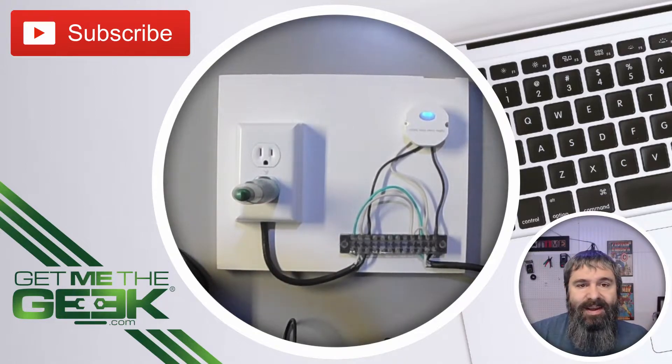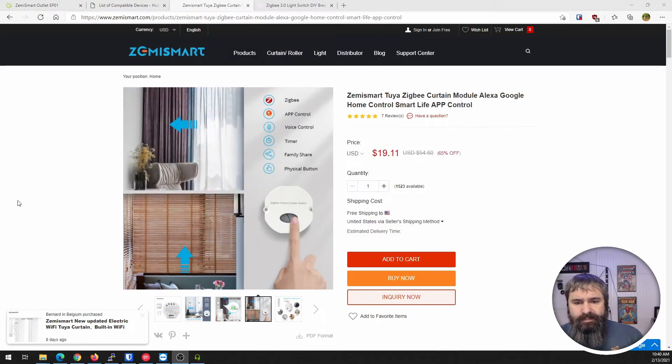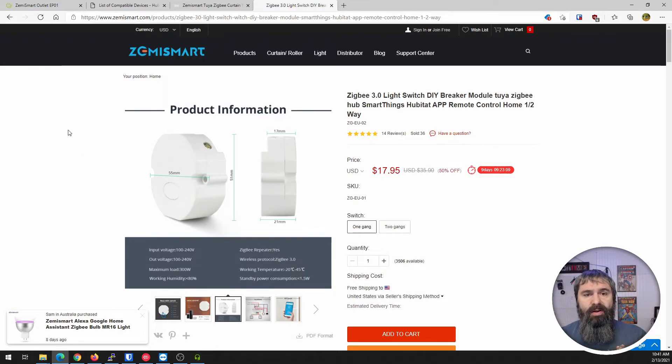Let's go back and take a look at the website. The curtain module is only $20 right now — a huge discount — and here's another one for $8. The one I was showing you in the picture is $18. Below in the description of this video you'll find discount codes for ordering on Amazon and directly from them. If you want to order from AliExpress, I have discount codes for that too. So check that out.